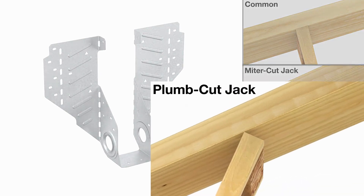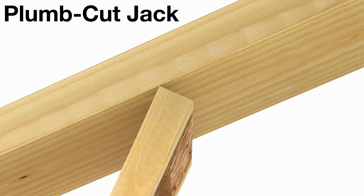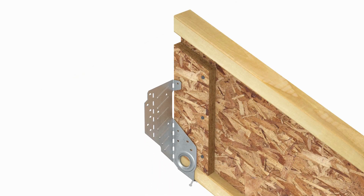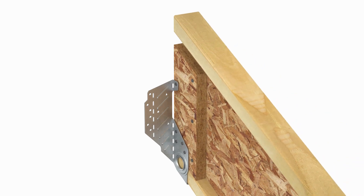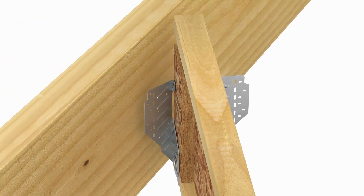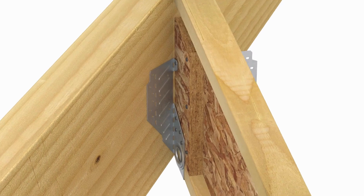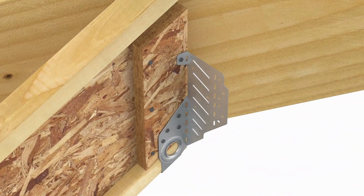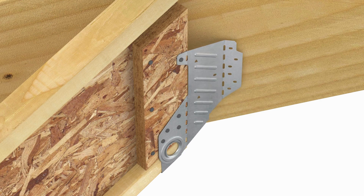When installing plumb cut jack rafters, the LSSR can only be installed beforehand. First, slide the LSSR onto the rafter. Adjust the swivel seat and install the nails. Fill all holes on both sides of the strap. Hand bend the acute side flange forward to match the rafter skew. With the acute side snug against the beam and the bend line plumb, install nails into all the acute flange's obround holes. Hammer the obtuse side flange back so it is flush against the beam, then fill all obround nail holes.